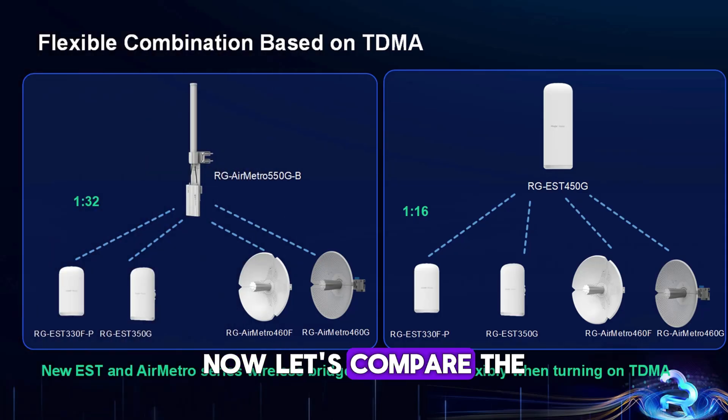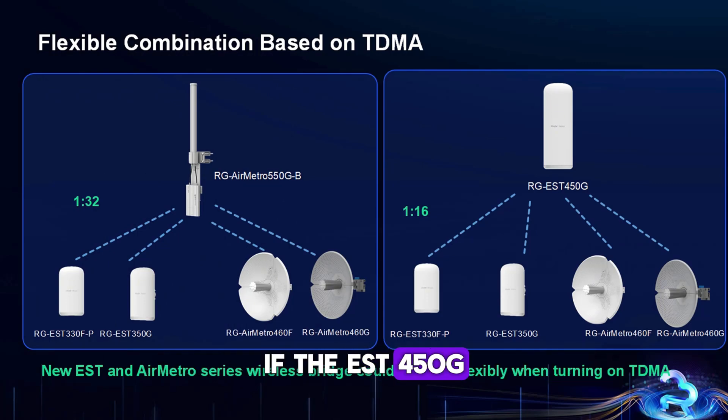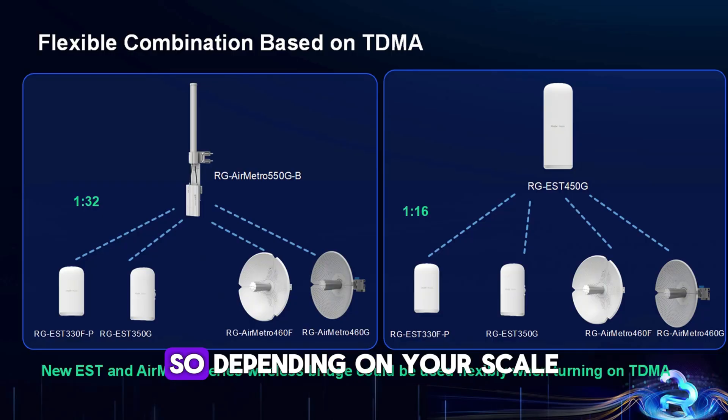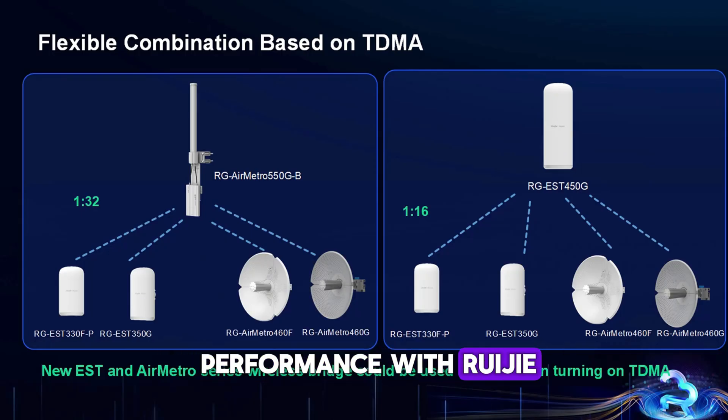Now let's compare the point-to-multipoint capabilities. If the EST 450G is used as a base station, it can connect with up to 16 CPE devices. On the other hand, if you use an Air Metro device as a base station, it supports up to 32 CPEs. So depending on your scale, both options provide strong performance, with REGIE giving you the flexibility to scale based on your project needs.